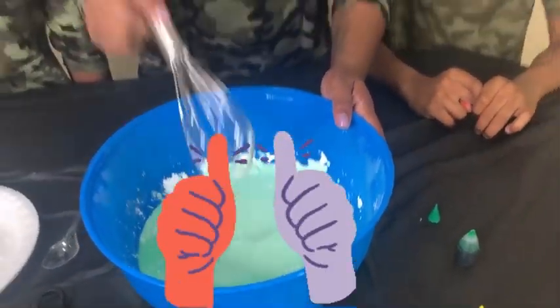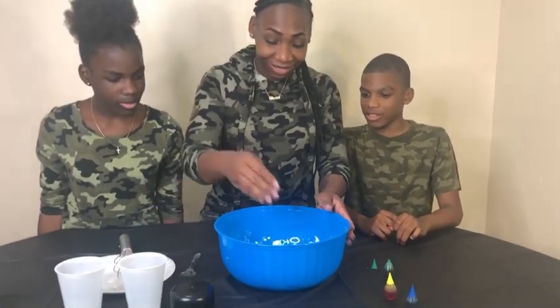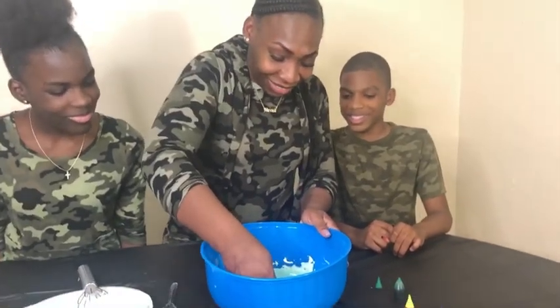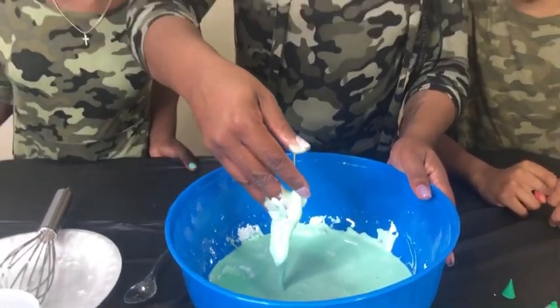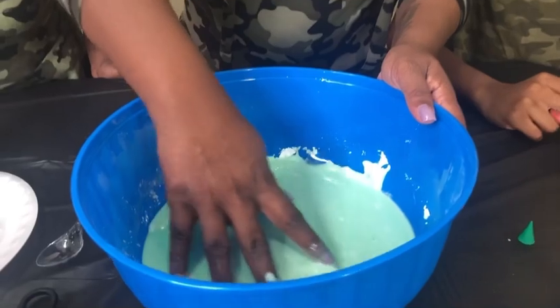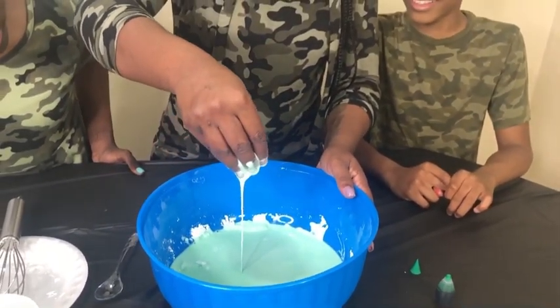I think I'm about to use my hands. You're going to use your hands? So you're getting down and dirty with it, huh? Oh my God. You can see how it feels. For some reason it's like liquidy, and then when you pick it up it's hard. Like it changes!